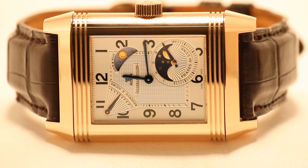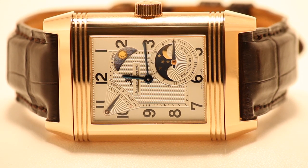The watch has a silver Arabic numeral dial with a power reserve indicator between 10 and 11 o'clock, a day-night indicator between 1 and 2 o'clock, and a moon phase at 4 o'clock.